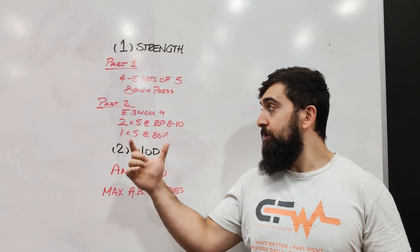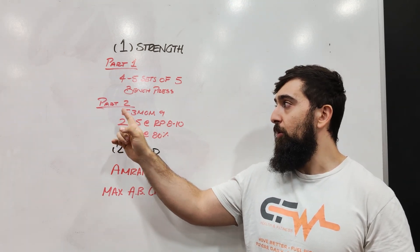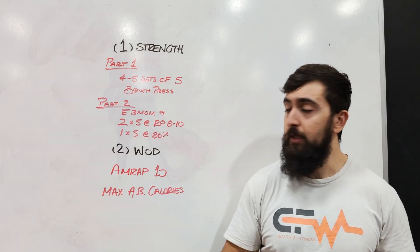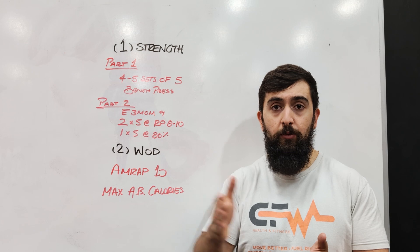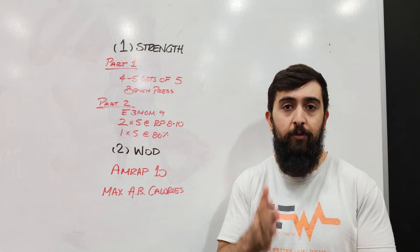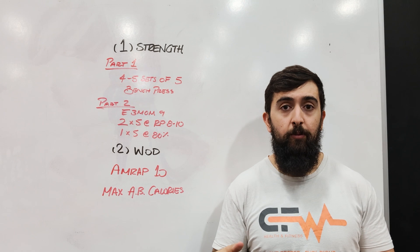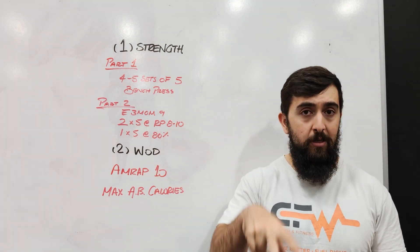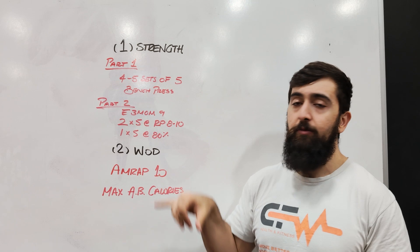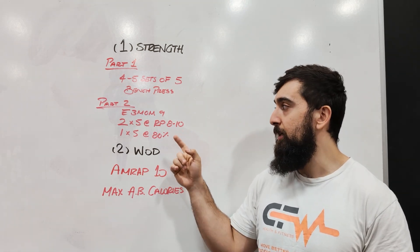We're going to do our first set of eight out of ten in part two. We're going to run the clock every three minutes. You're going to do two sets of five on the first two rounds — so at the zero minute mark and at the three minute mark, you're going to do something that feels like an eight out of ten or more for five reps. Then the last set, at the six minute mark, you're going to do one set of five at 80% of whatever you got to the heaviest in this previous set.